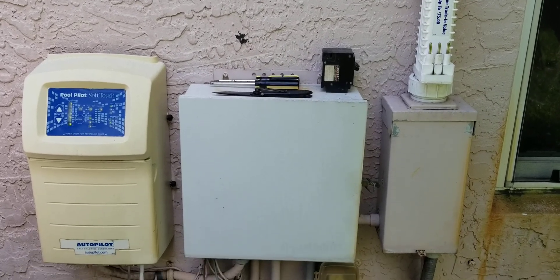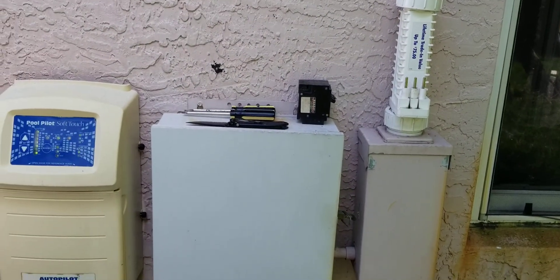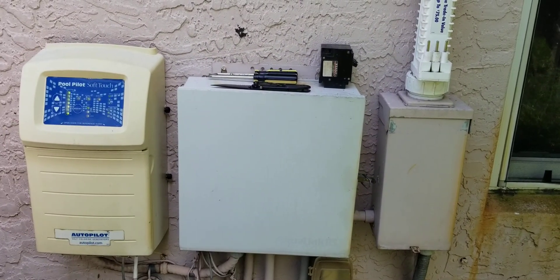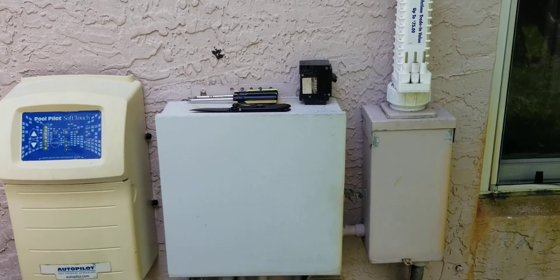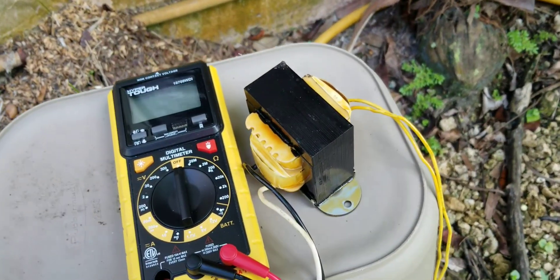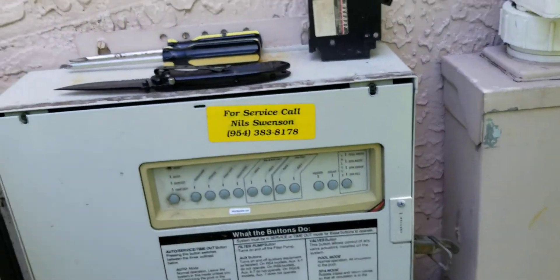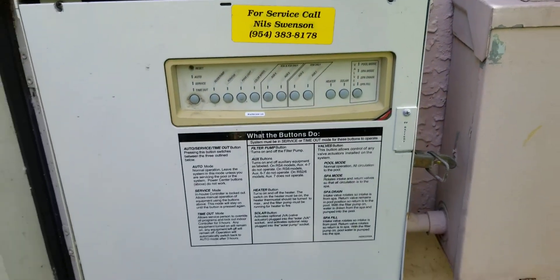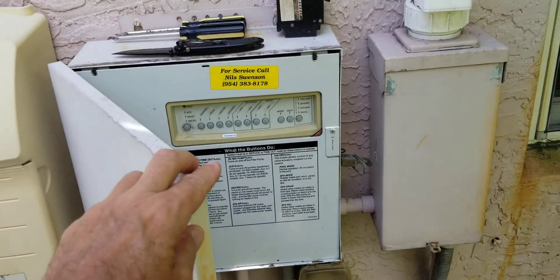Hello YouTube! Today we're replacing a transformer behind the control panel on my Jandy pool control panel. I just received the new one — the old one wasn't getting any power to the control panel, so I'm putting the new one in. Hopefully it's the right part and we'll see if that was the problem.